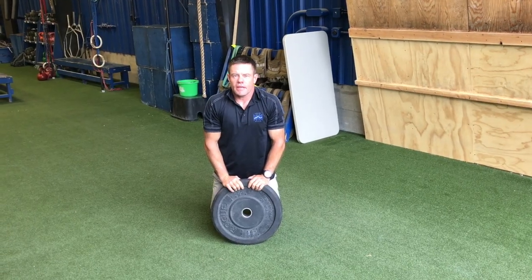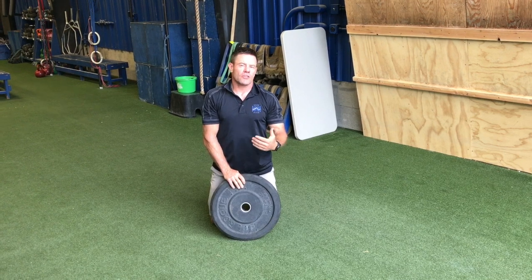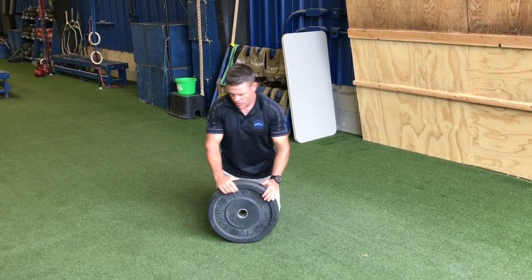This is the kneeling plate half moon exercise, and in my theory I call this an anti-rotation exercise. I'll just demonstrate a couple times and talk it through.